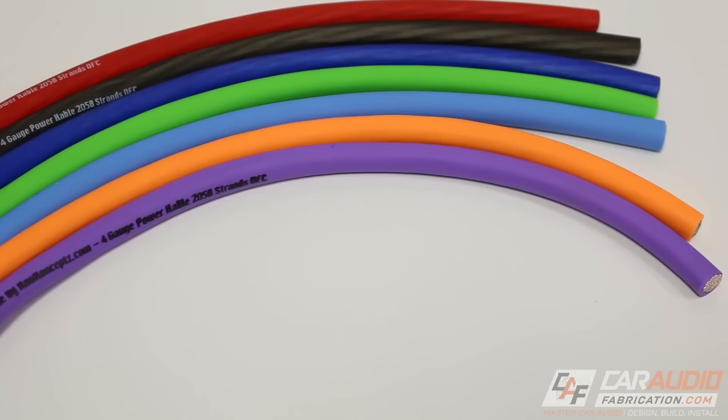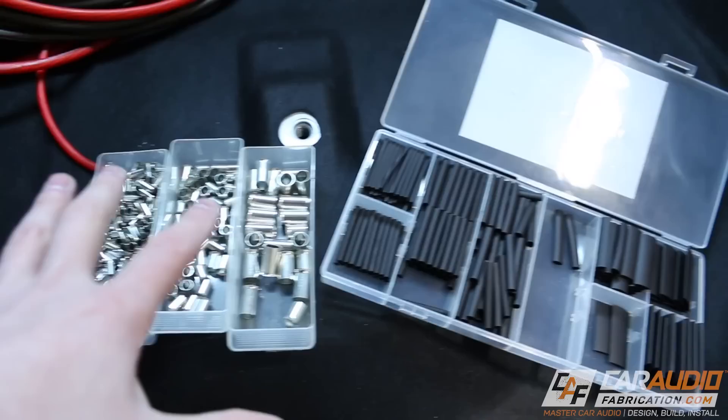Along with using the power wire, I'm also going to be using wire ferrules, heat shrink, and some other stuff as well. All the specialized tools that I use will be linked down in the video description.